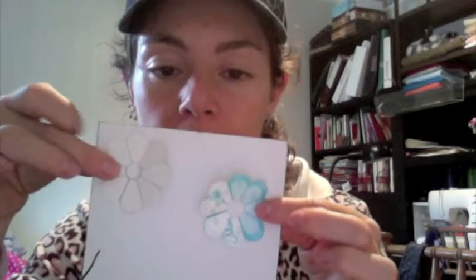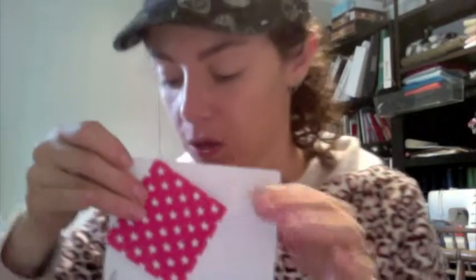Hi, my name is Alejandra Herrera and I'm going to show you how to make petals. You're going to receive a piece of cardboard like this, or a piece of cardboard like this one — they're both exactly the same. You will also have a piece of square fabric just like this.